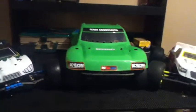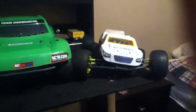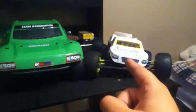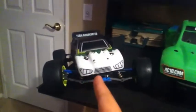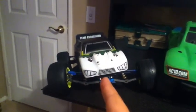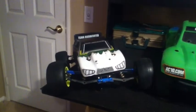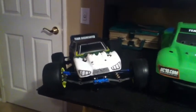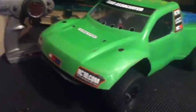You guys may notice the three cars in front of me. I'm going to be telling you about each individual one - that's the T4.2 factory team SC10 4x4, and my new old T4.1, highly upgraded though. So don't let the RTR body fool you - it is a great truck. I have done many things to it, and I'm just going to be giving you the what's what and what happened over Father's Day weekend.